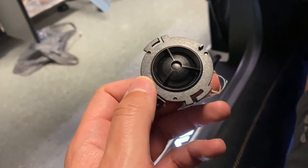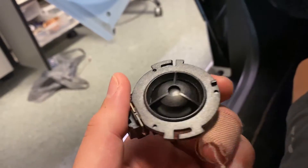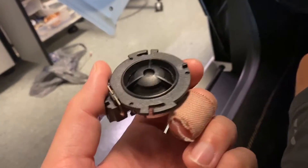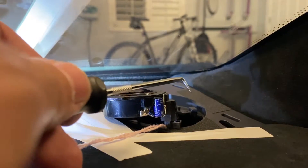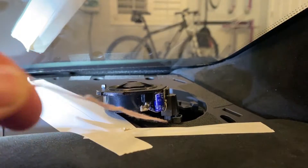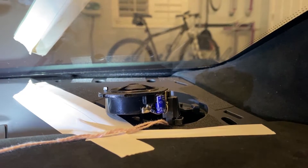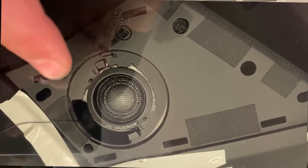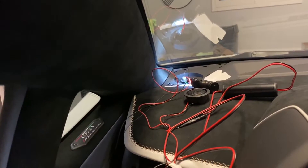I decided the next step was the hardware, so I tried the simple thing first and replaced the tweeters. I thought maybe they had some kind of crossover issue or were defective, so I put in some JL Audio tweeters. The trim pieces on the dash pop off pretty easily, the tweeter harness can be detached with a pick tool, and you need to be really careful because the harness can fall back inside the dash. I tied some string around the base of my harnesses so I could pull them back out. With the new tweeters, the vocals were absolutely improved — ten times better — but still garbage.